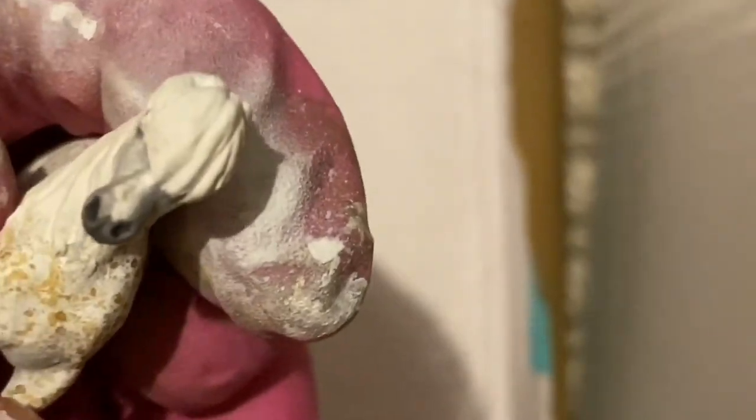I decided that he is going to have a little snip on his nose, so I painted this pink.